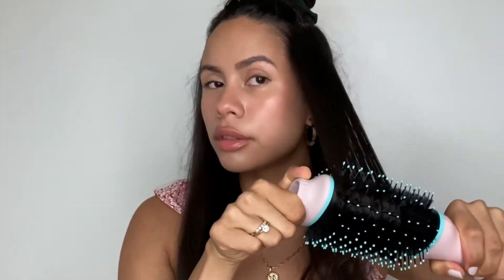When using the brush I like to twist it towards the ends to create a little bit of a curl. Normally when blow-drying my hair my arms get really tired, but this is so lightweight and it makes it super easy to get through your hair without feeling exhausted.